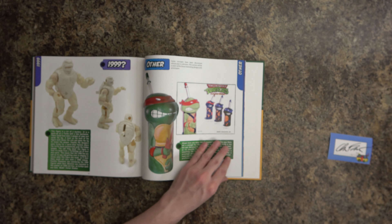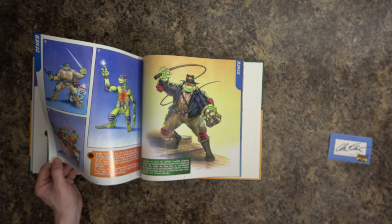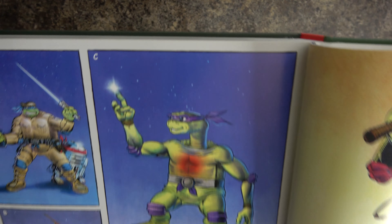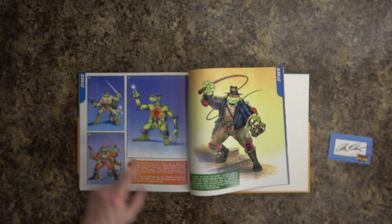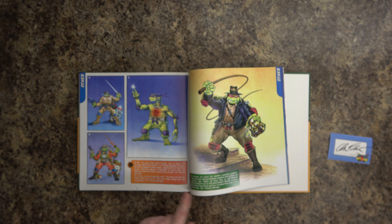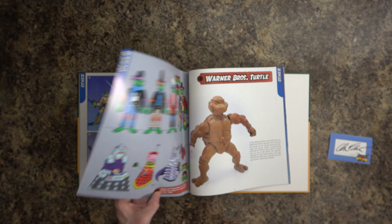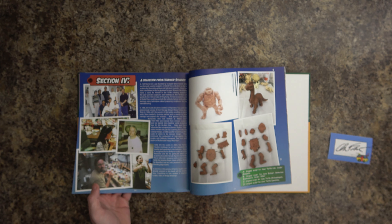Here's some merchandise from the later years. For 1999 — question mark — they don't even know what year this is. It's an E.T.-themed Teenage Mutant Ninja Turtle with Donatell... E.T. the Extraterrestrial. Other crossover ideas considered included Doctor Who and Judge Dredd. That's crazy — TMNT Doctor Who!